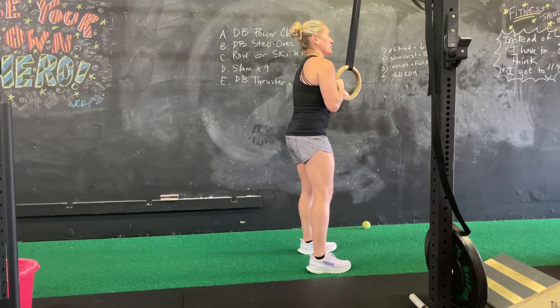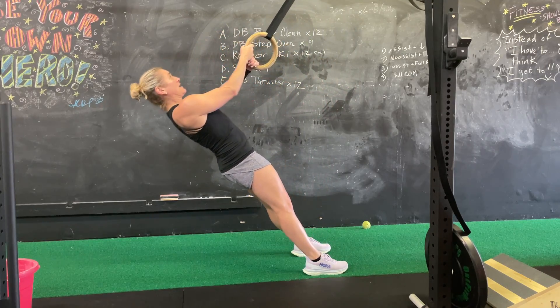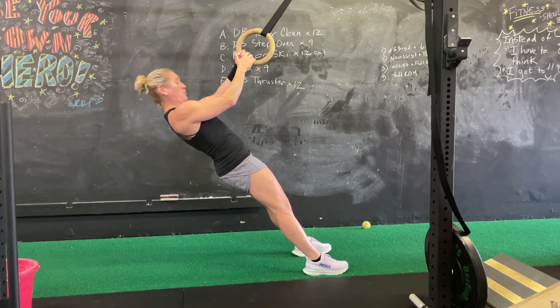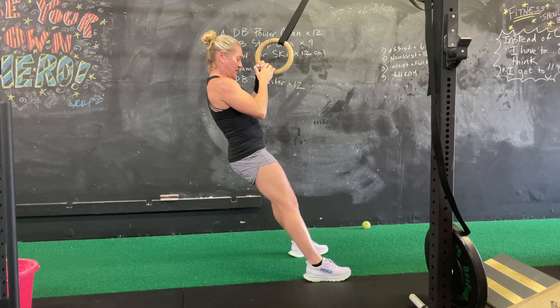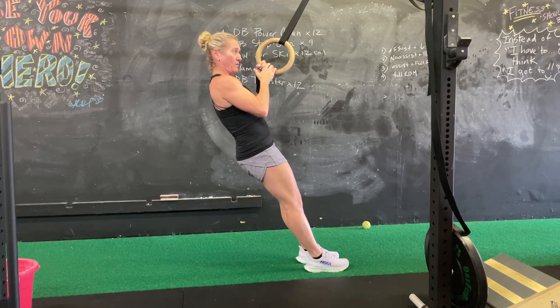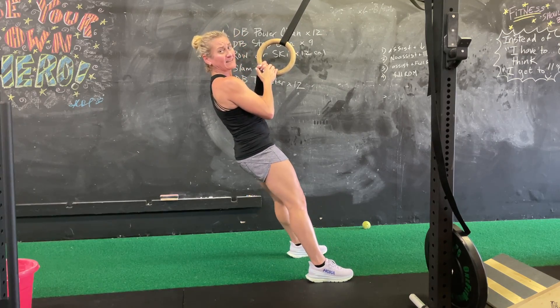The mechanics of the rowing motion are that I prefer to take a neutral grip for this, meaning the palm is going to face the body the whole time. You want to have the feet in a stable position. The closer your feet are, it's going to make it harder and you're going to want to move around a lot more. So I suggest getting stable.